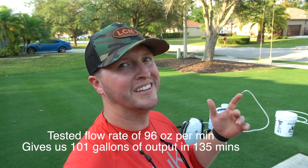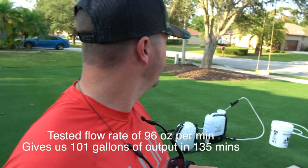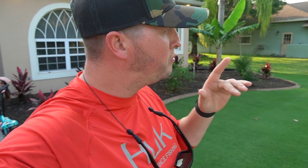Right after the Sprayers Plus died, the SprayMate died as well, right around the 2:15 mark. The only one still going is the My Four Sons.